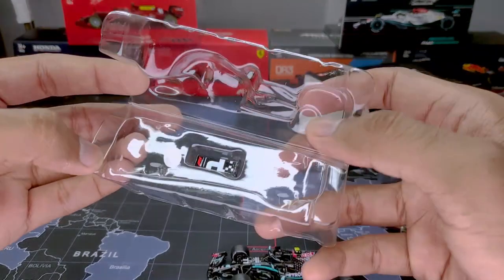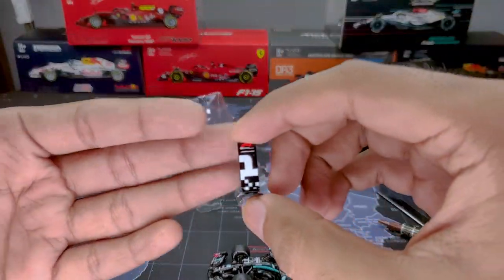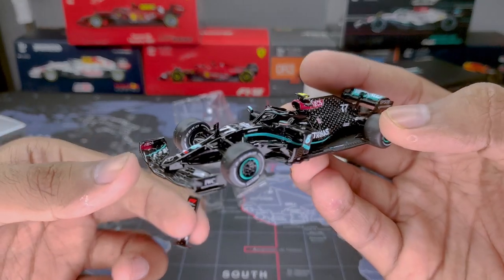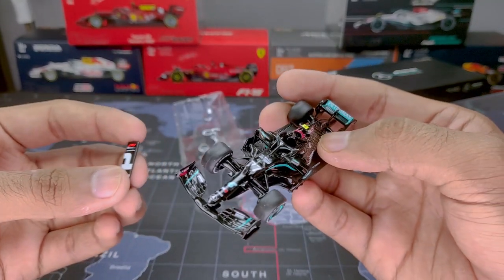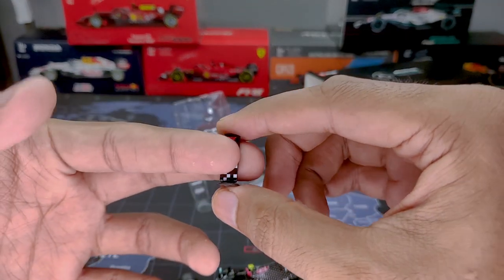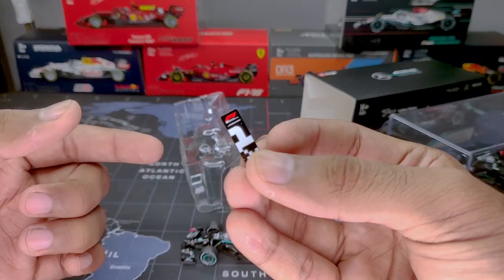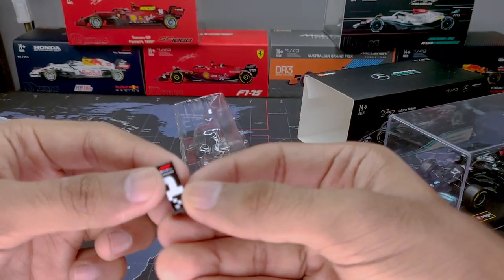Taking out the Tarmac model, there are some extra goodies on the underside — a race winner's board from the Austrian Grand Prix, where Valtteri Bottas won. The design and aerodynamic upgrades on the car are taken from that race. This is a great inclusion for diorama builders — not easy to find and very nice to have.